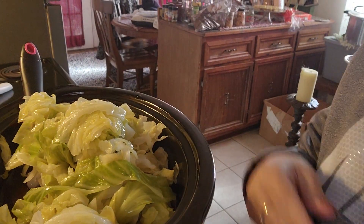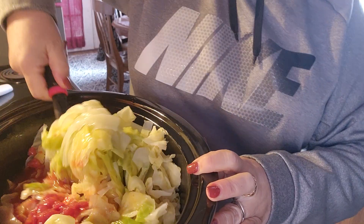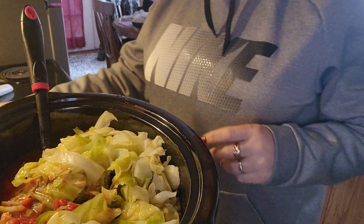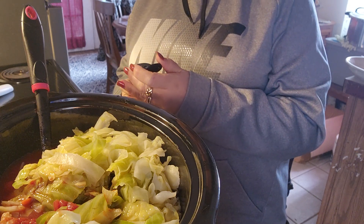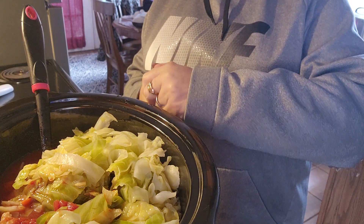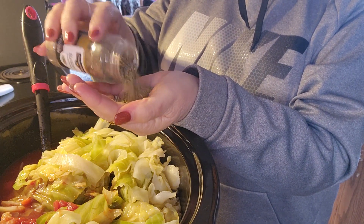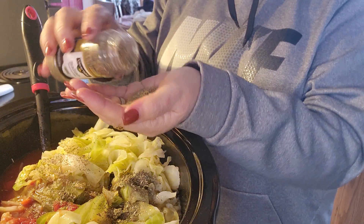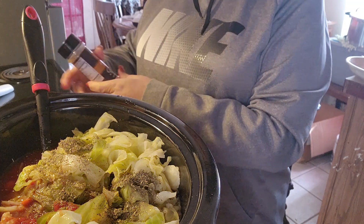Let me pull y'all down where you can see what's going on here. Let's mix this up a bit. Before I get it all mixed up, we're gonna put about a tablespoon of Italian seasoning in here — let's make it a little bit more than a tablespoon to give us some flavor.